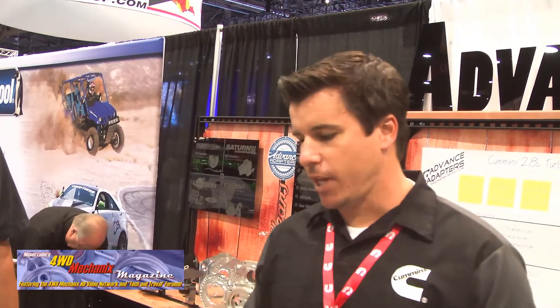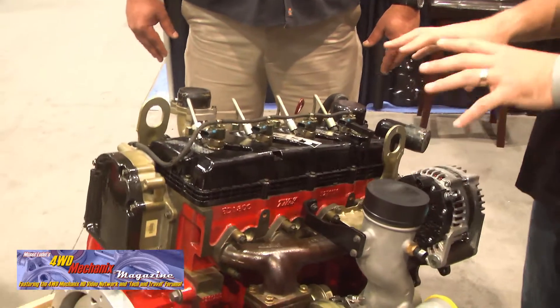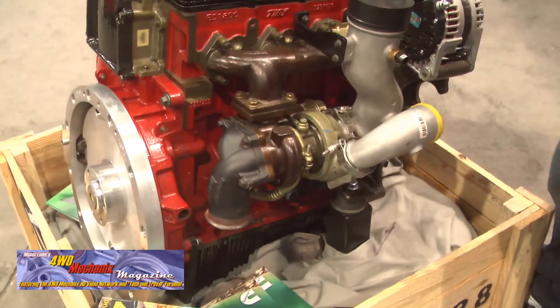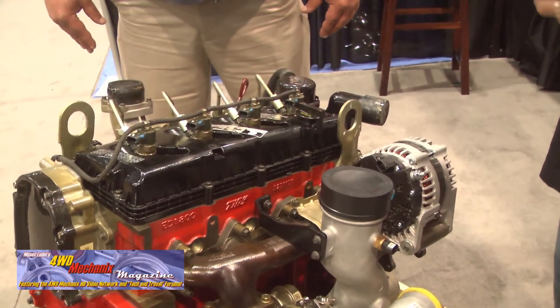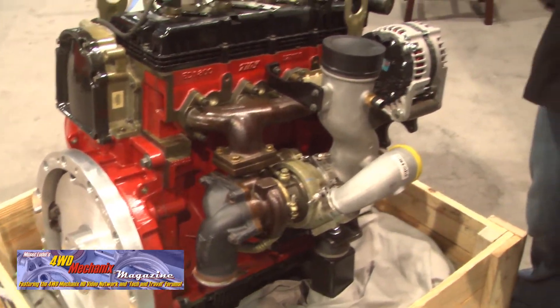We did a survey for the last year and a half asking everyone what they would want this engine in. We also asked if they want a V8 or inline 6. This 2.8L ranked the highest, mainly for Jeep applications — not surprisingly the JK. For our first EO application we're going to tier 1 emissions levels, so that covers about 1999 gas-to-diesel swaps. Once you get into 2007 and newer with diesel, we have what we consider active after-treatment, which will take a bit more work.